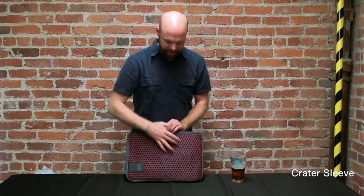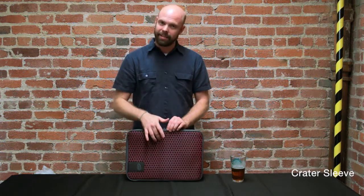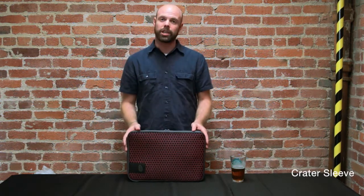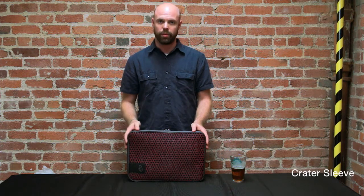The best thing about it is that it's made with our Crater foam, which is a high density foam with perforations in it. So it will actually cool your laptop up to two times as fast as a neoprene sleeve would.